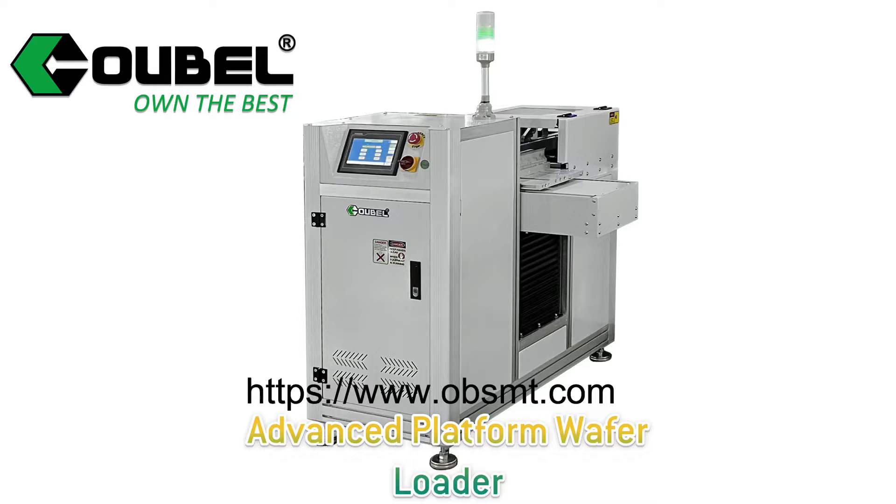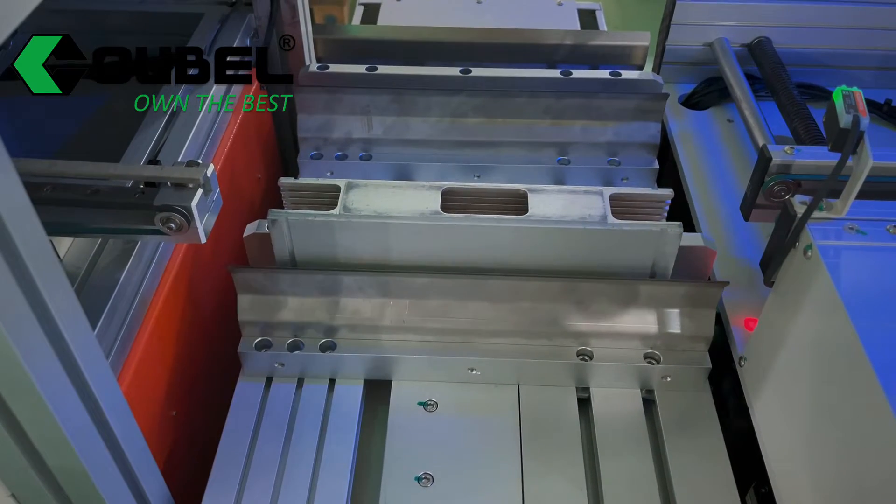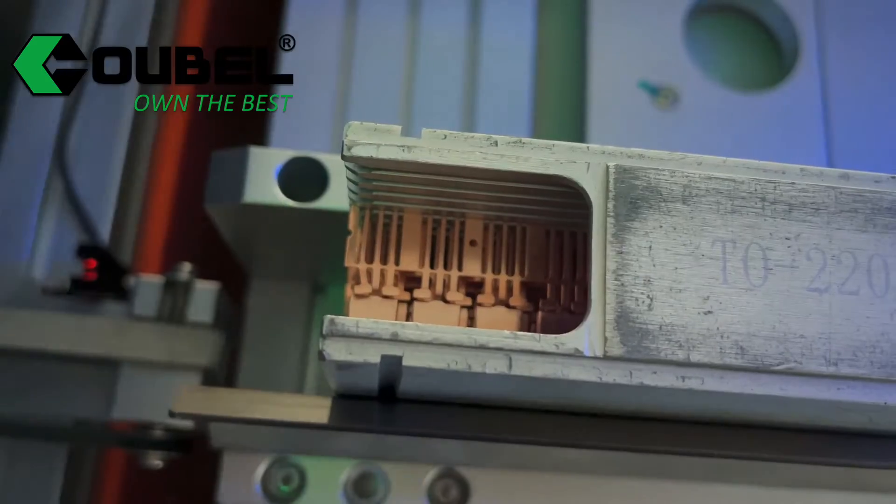Hello, welcome to OBSMT. Today I make an introduction for a special conformal coating line. The product is a semi-conductor board. The size is very small, so the whole line machines are customized.